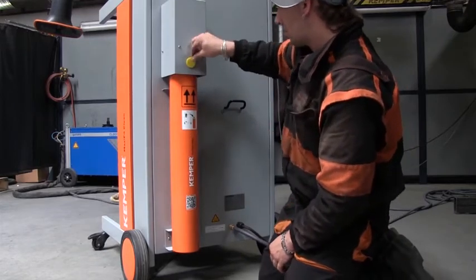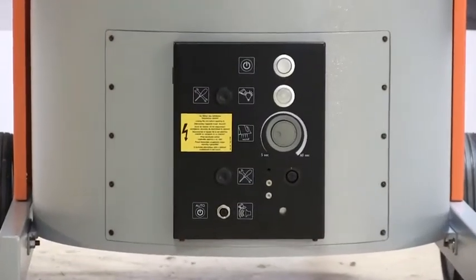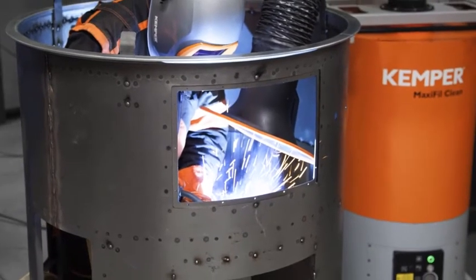Through various flashing intervals the MaxiFillClean gives information — for example, a triggered motor protection relay, a lack of compressed air supply, the incorrect rotational direction of the fan, or an outstanding regular service.